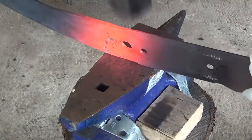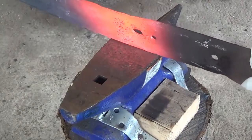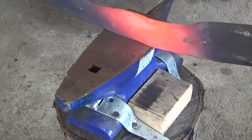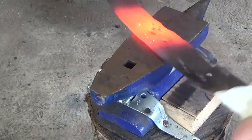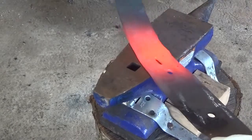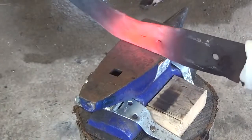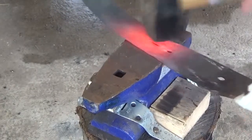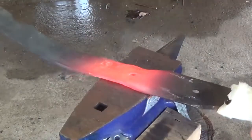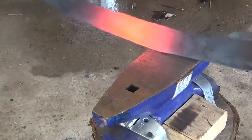Then I heat up the center and start flattening the center holes. The problem with flattening out the center holes like this is that compared to the spots just below and just above the center hole, all the holes in the blade contain less material. So while I'm flattening out and closing up these holes I'm also trying to draw out the material above and below so that I can maintain blade thickness. This is going to end up making the blade just a little bit longer once everything is drawn out.